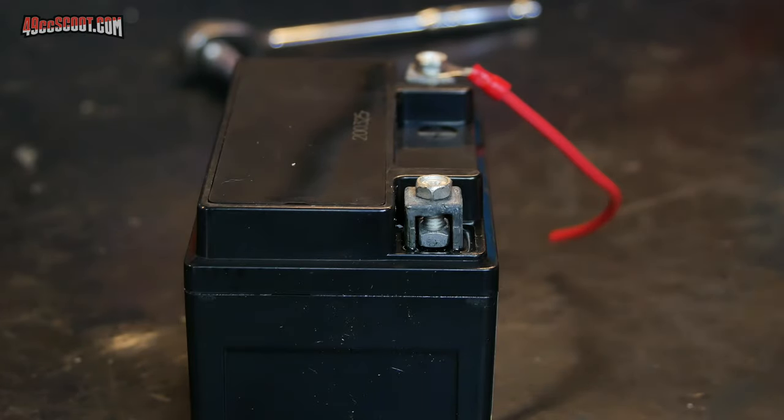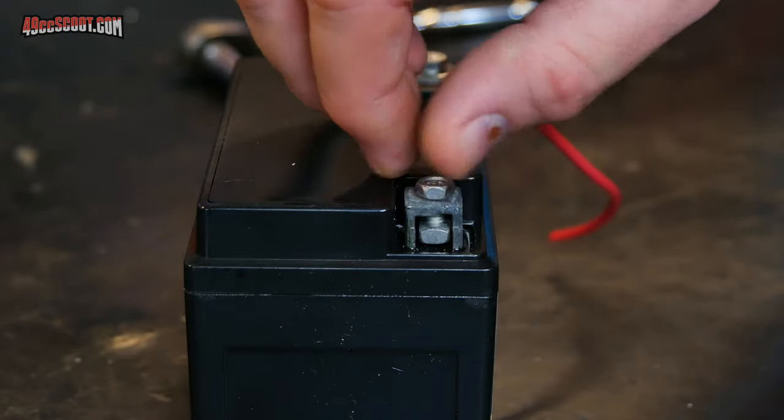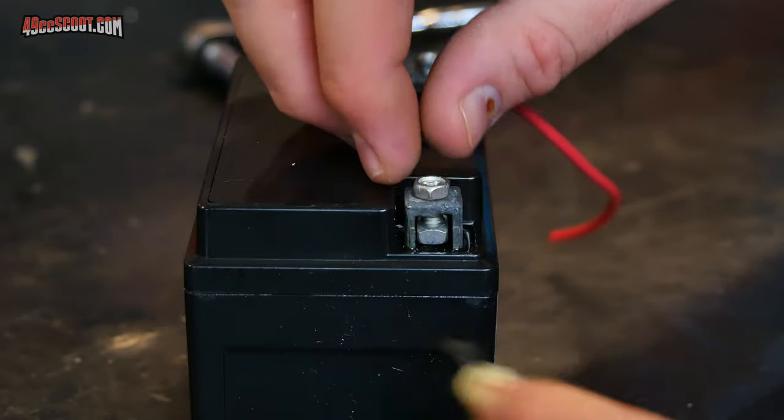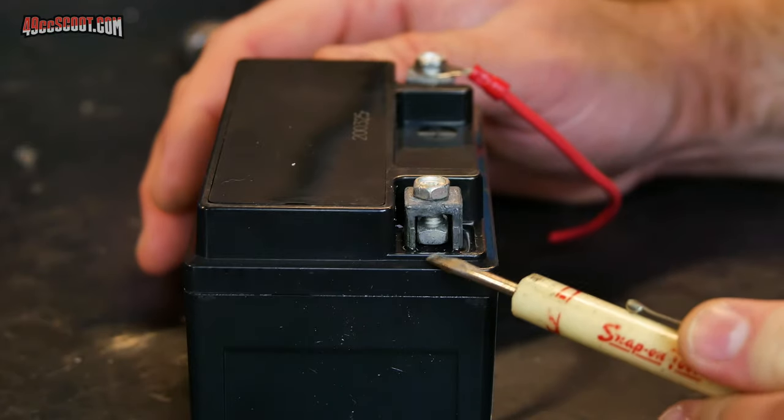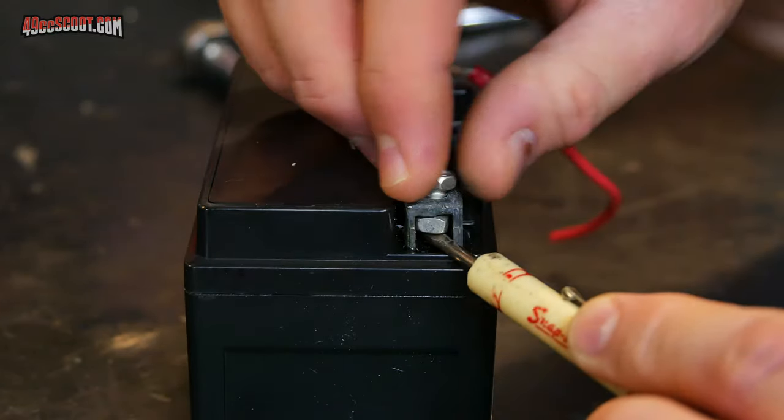A quick tip: a lot of these bolts aren't actually long enough to reach and start. If that's the case, you can take a small flat screwdriver, put it under the nut, and that will let you start it easier.